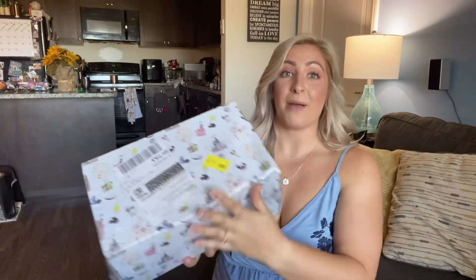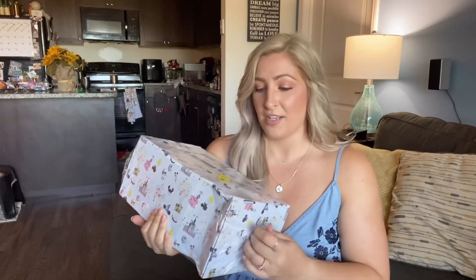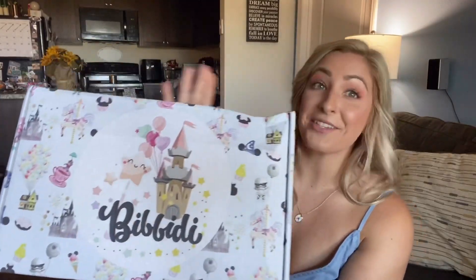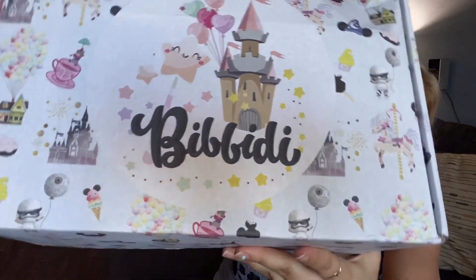The first thing I wanted to mention is that when your box comes in the mail, it is wrapped in this kind of cellophane plastic, so you know your box is protected. It's really nice that they do that. The box is so cute — it's a little bit dented from the mail, but that's okay, it got here safely. Their boxes are so pretty. It has so many fun details and they are customized based off of which subscription you have.